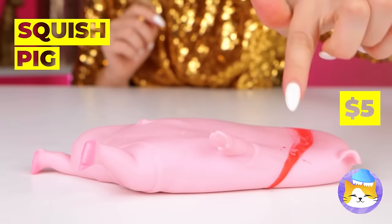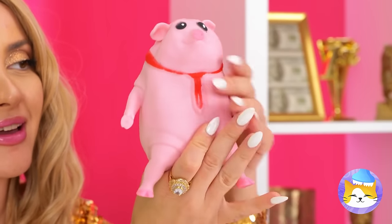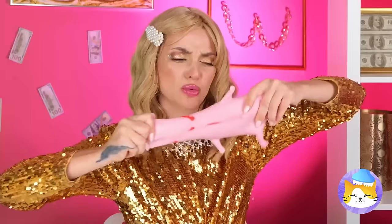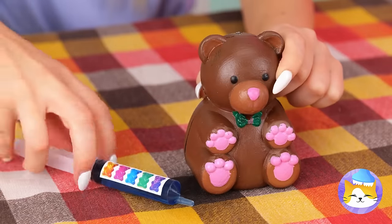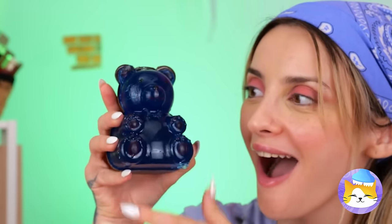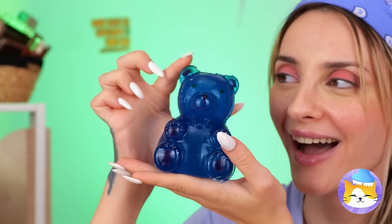A squish pig — it's looking kind of flat. Nothing beats a well-rounded pig, but let's see how far we can stretch him. This brings new meaning to pulled pork. Guess you stretched too thin. Careful, you're getting dust everywhere. Our teddy's ready for his shot. What a brave bear — and look, there's a gummy bear inside. It's the Ursa Major of gummies, but we can cut it down to size.